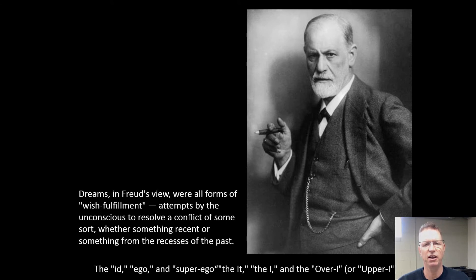I challenge you — and I'm not going to have you turn this in — but I challenge you to write a dream journal and write down those dreams. Because if you don't, typically by the middle of the afternoon you have no idea what you dreamed, unless it was a recurring nightmare. Think about how the dream looks real, but something about it is not real.